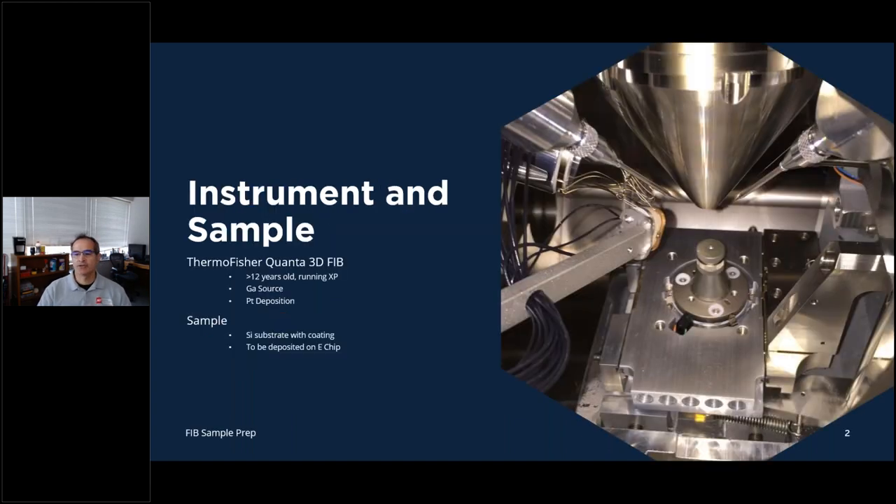The first thing I want to discuss is the instrument. I have a Thermo Fisher Quanta 3D FIB — it's 12 years old, still running on XP, and it does give me some issues. It's a gallium source FIB and we'll be using platinum deposition for any deposition. The sample is a silicon substrate with a coating, and it's going onto a Protochips E-chip. I've put them on the heating chips as well, which are trickier because of the membrane.